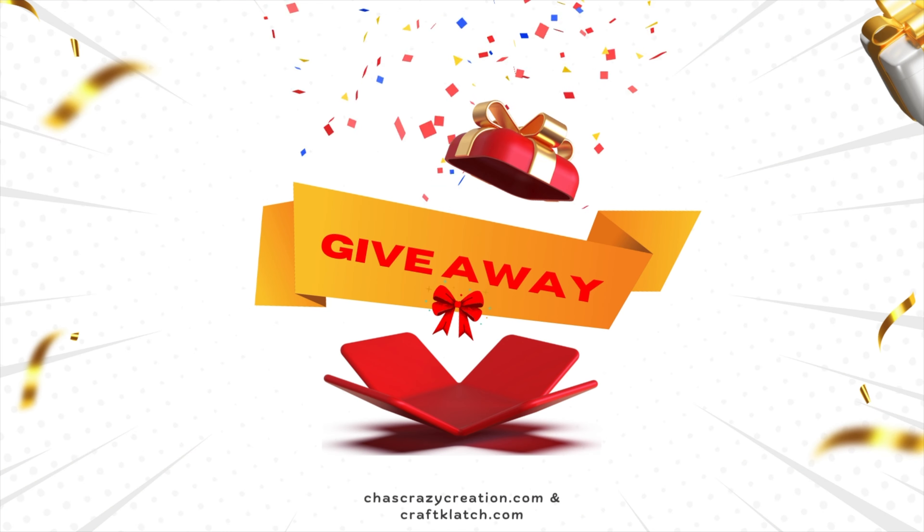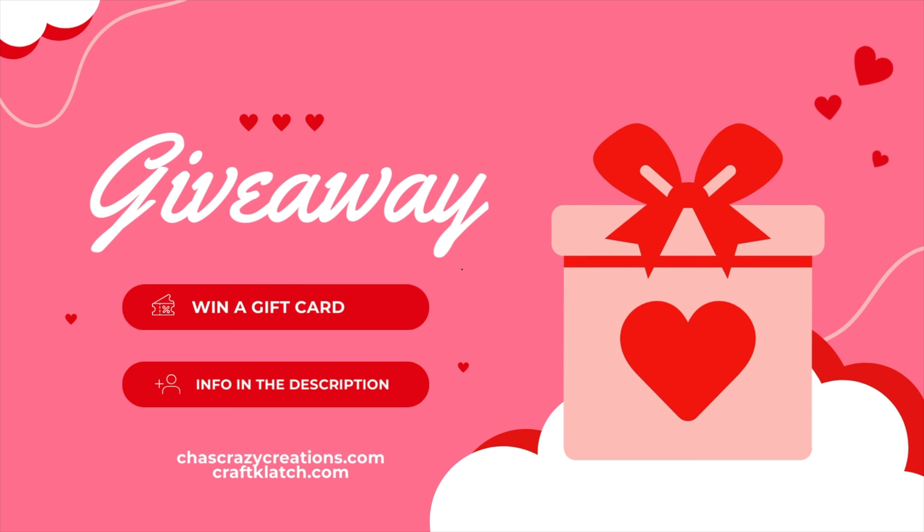Now for the giveaway - there are multiple ways to enter and all of the details are in the link in the description below.